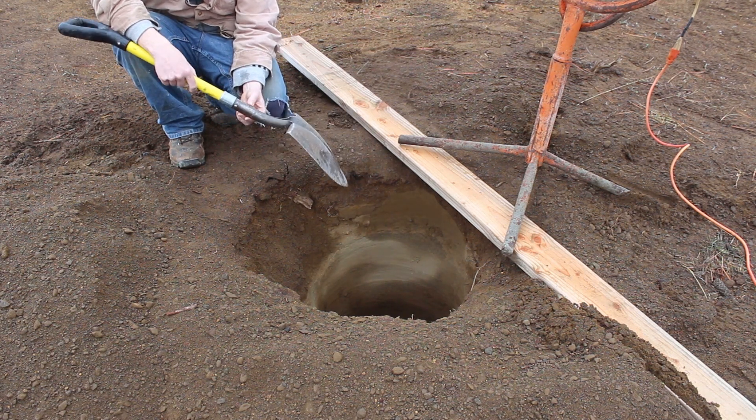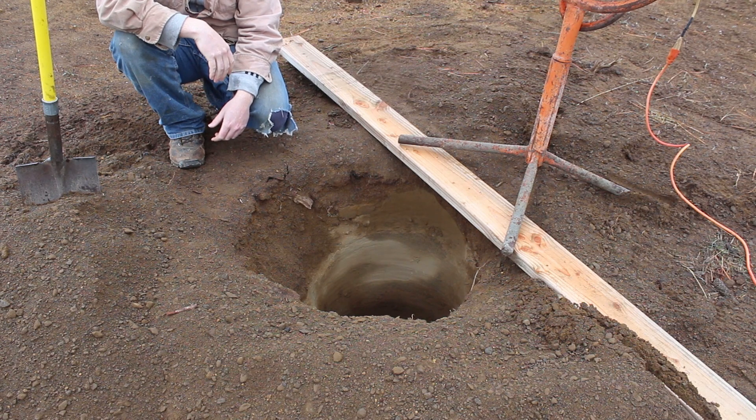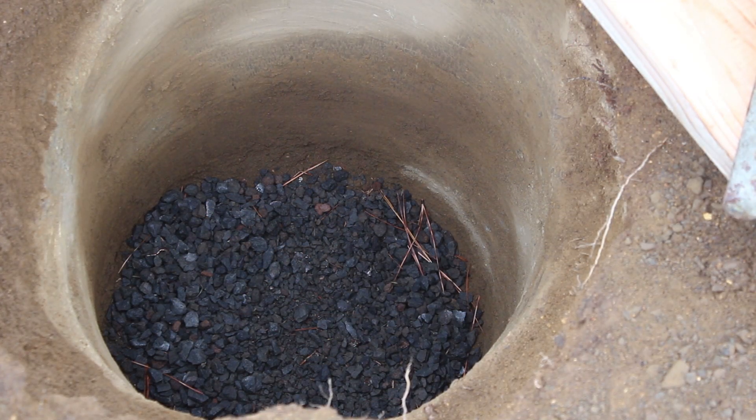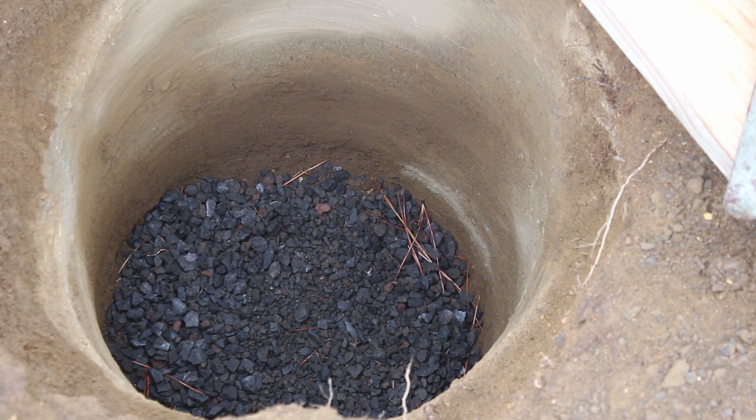Even though the wood is treated, over time moisture could do damage. I want to give it the best chance possible. I'm not the sharpest tool in the shed, but you want to do the best you can with the experience and knowledge you have — that's how you gain experience. We've got the bottom of the hole filled with about an inch to two inches of gravel. The hole is three feet deep and about 24 inches wide. We're going to drop our treated six-by-six lumber into the hole and concrete it in.